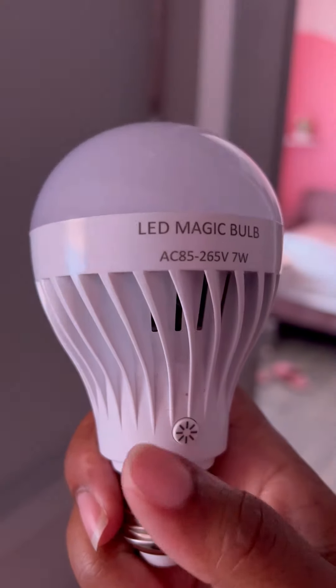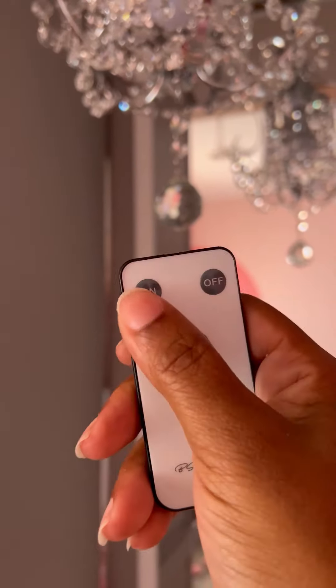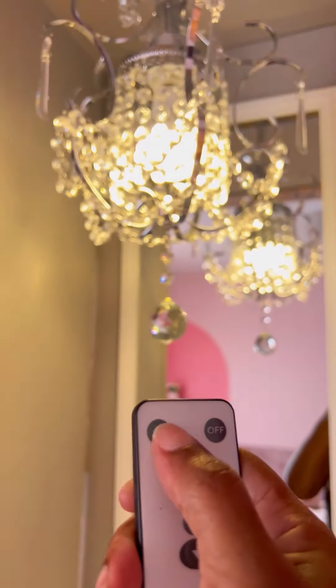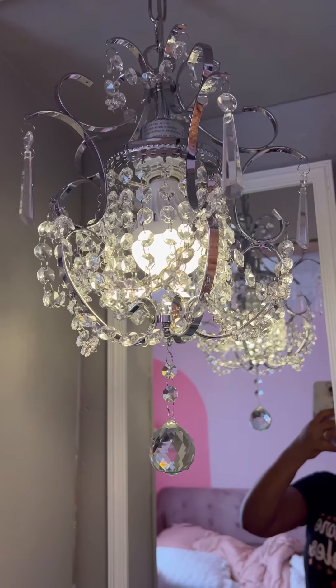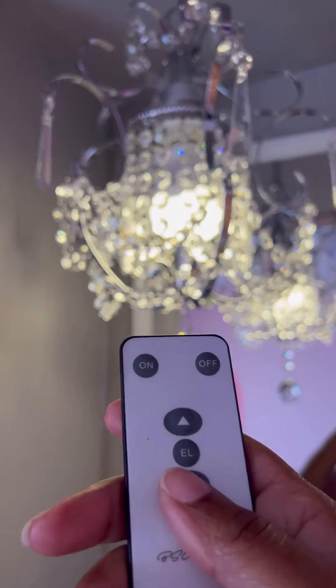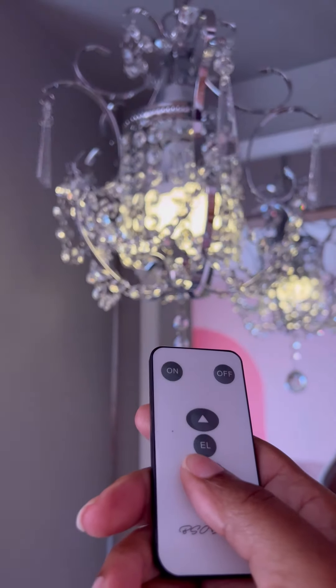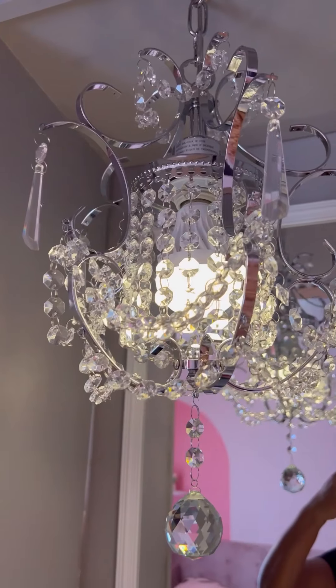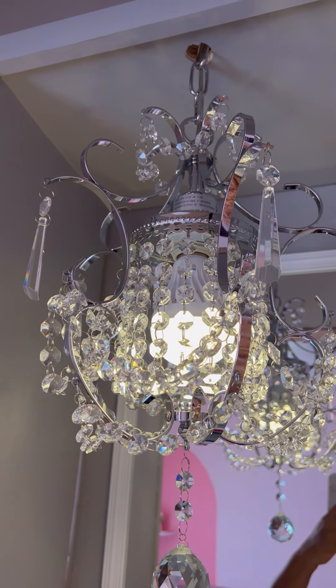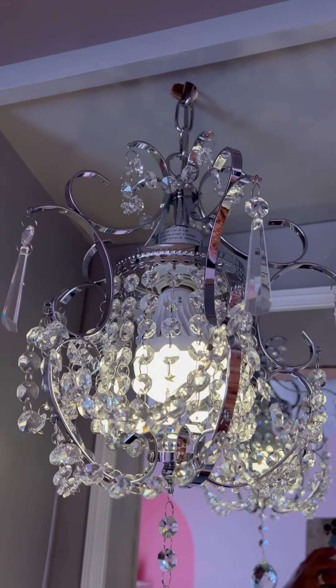Because we have it inside a chandelier, it comes with a remote control, so you can turn it on like that. It also has two other settings, so you can dim it a little — this is the highest setting. It's definitely a great alternative if you don't want to hardwire or don't have the wiring in a particular spot. You can pretty much put a light wherever you want.